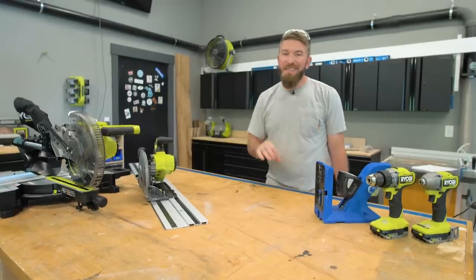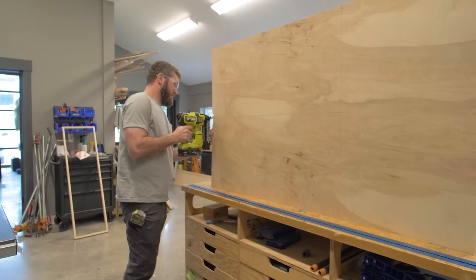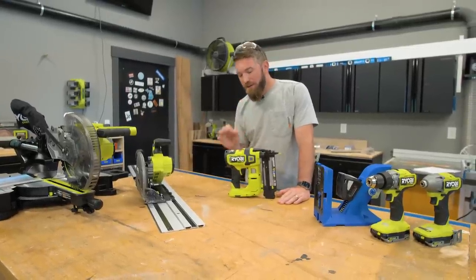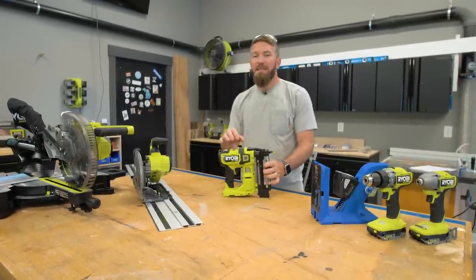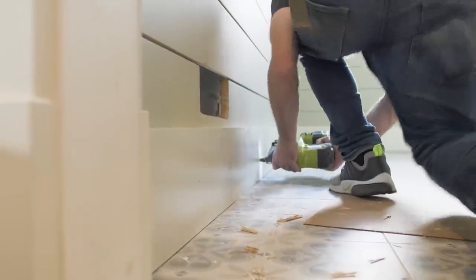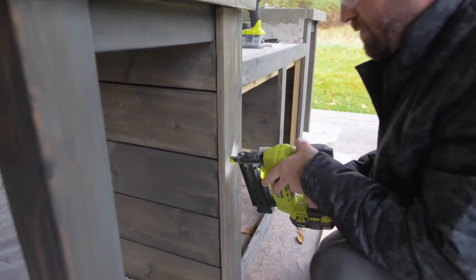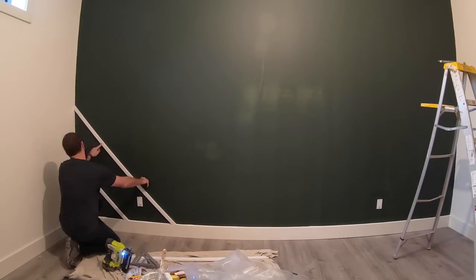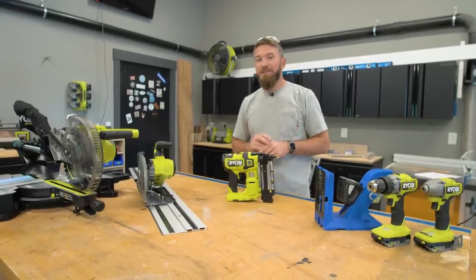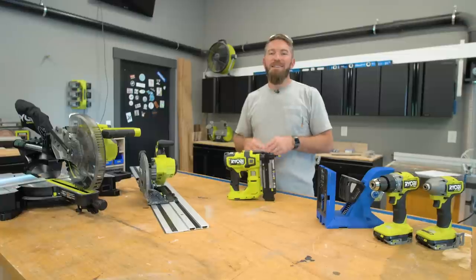The fifth and final tool is a brad nailer. This is an 18-gauge brad nailer — it's battery powered and shoots brad nails from five-eighths of an inch all the way up to two and one-eighth inches. This is great for fastening trim to a project or to your wall, but I've used it for assembling certain pieces together as well. You can glue and brad nail pieces together to tack them in place and allow that glue to dry. This is one of my favorite tools, and that completes our five tools for everyone looking to get into woodworking.